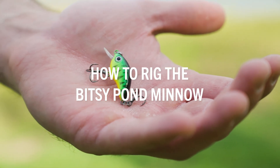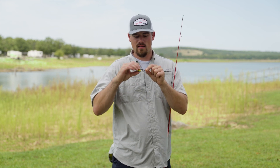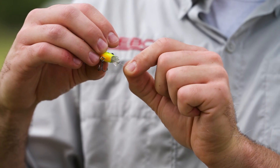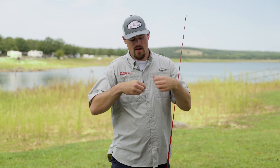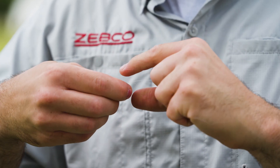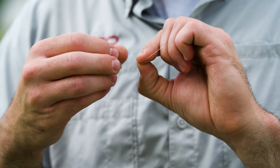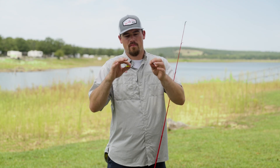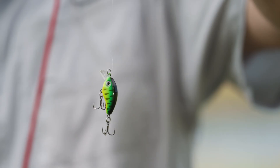Now I'm going to show you how to tie on the Bitsy Pond Minnow. On this bait I like to use the clinch knot because there are multiple treble hooks involved and it won't get hung up when you're trying to tie the bait on. You take the end of the line and run it through the split ring on the front of the crankbait, then take the tag end and wrap it around the main line five times. Then run the end of the line through the loop at the bottom of the knot, wet it, pull it tight, cinch it down, clip your tag end, and you're ready to fish.